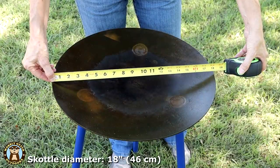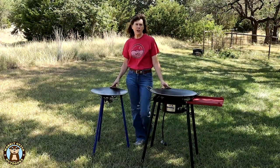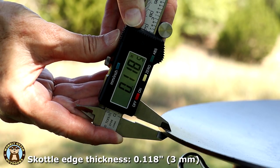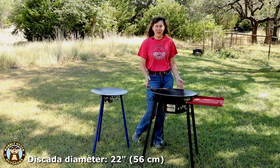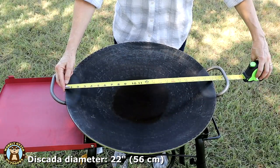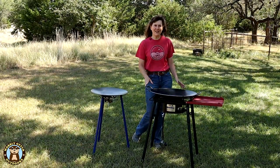The cook surface on the Scotto is 18 inches in diameter. They also have an Adventure Scotto that is a 12-inch cooktop. This Discata is 22 inches in diameter with Trinity handles. They also have 18-inch, 20-inch, 22 and 24-inch models available of various styles.